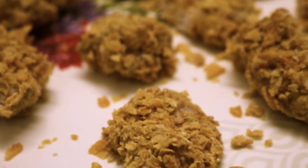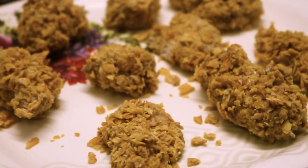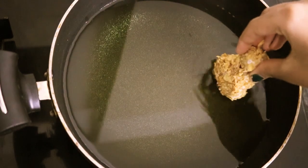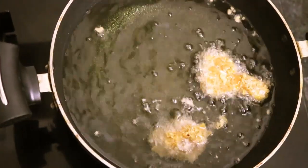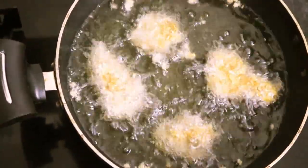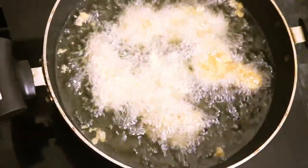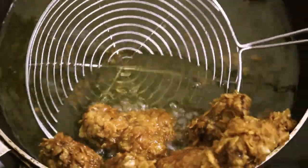Now let's deep fry these chicken pieces. Gently drop them into the hot oil. Now it's done — let's transfer this into a plate.